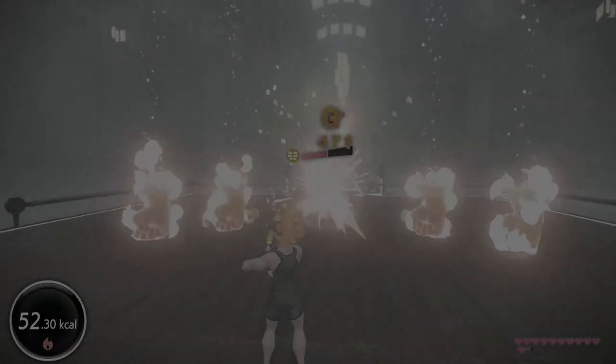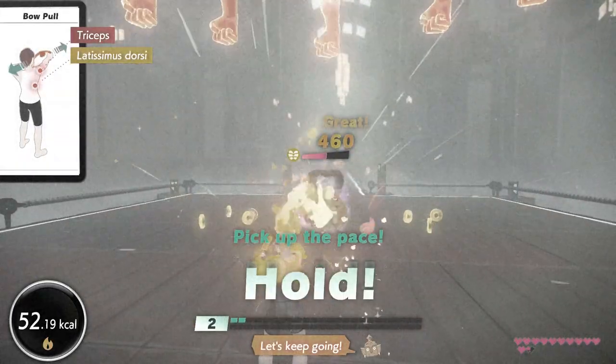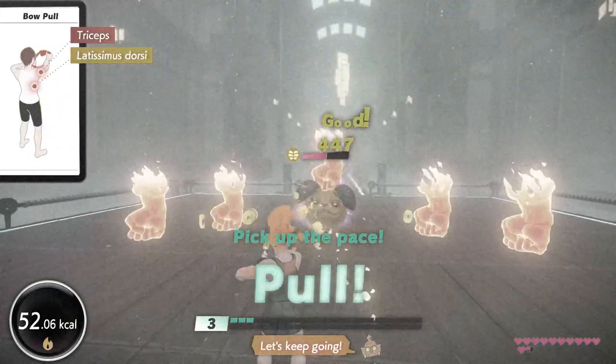We're not going to add any weight or resistance bands or anything like that — it's already a challenging enough exercise as it is. Another progression I came up with just after filming was adding something like a BOSU ball under your feet to create additional instability.